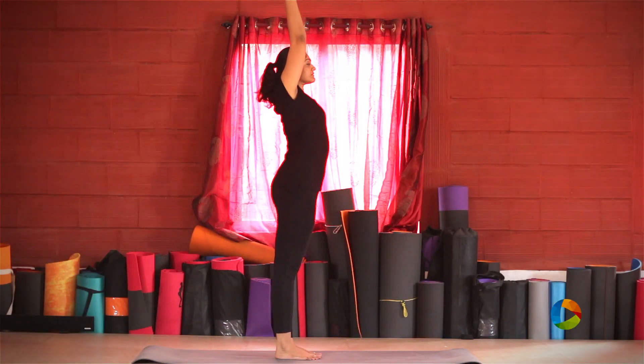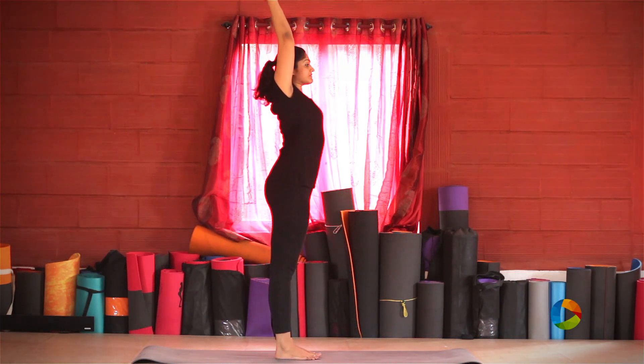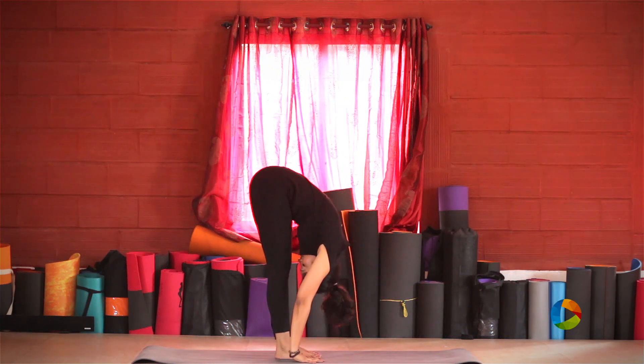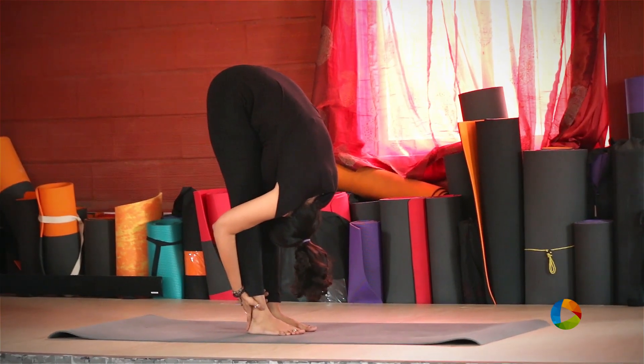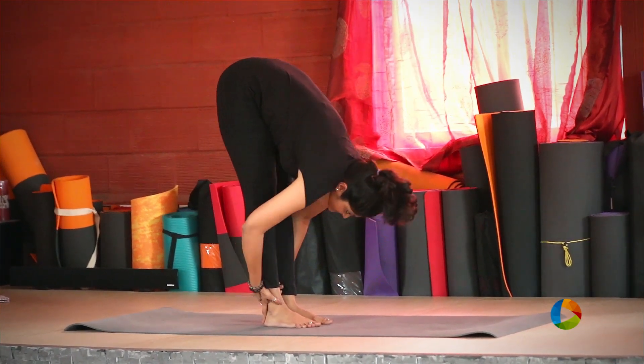We're going to start from Uttanasana. Raising your hands all the way up, stretching up, interlock your fingers, stretch up and come down from your hips. Reaching all the way down, catching hold of the back of your legs to pull yourself towards your knee. Coming up, releasing from the posture.